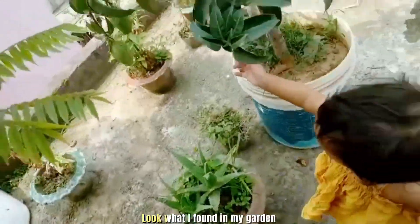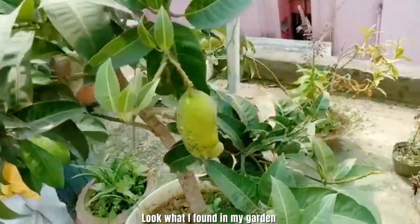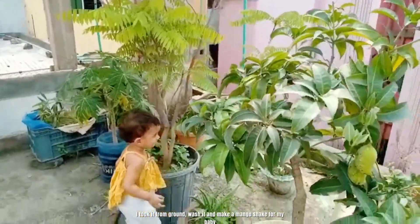My terrace garden. Look what I found in my garden. Here I found a mango. I took it from the ground, washed it, and made a mango shake for my baby.